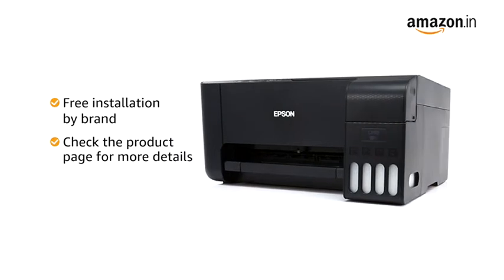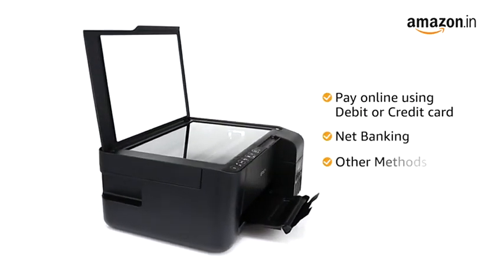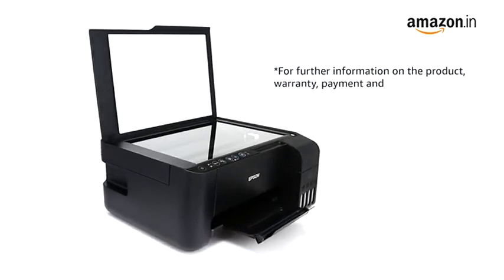Check the product page for more details. You can also pay online using your debit or credit card, net banking or other methods, or avail no-cost EMI where available. For further information on the product, warranty, payment and delivery options and other offers, visit the product detail page.